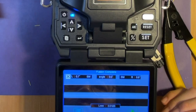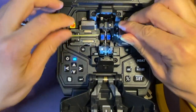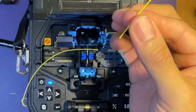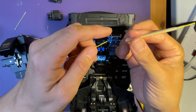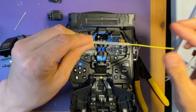It's spliced. Completed. Now take out the fiber. You need to protect this splice point with the heat sleeve. On the job side, you have to put this sleeve on before you splice. Otherwise, you have to cut it and do it again.